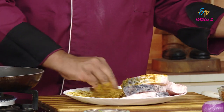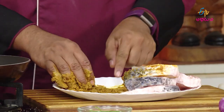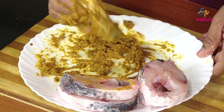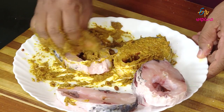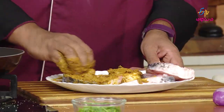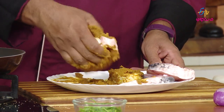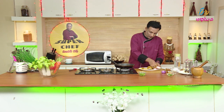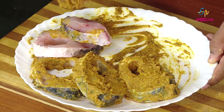We will see the masala in the pan. If it tastes perfect, I will tell you a little bit about it. Now, let's take this masala to the fish. If you taste the masala, it's easy to make. If the masala is too light, adjust it. The masala is perfect, so we have to fry this fish.